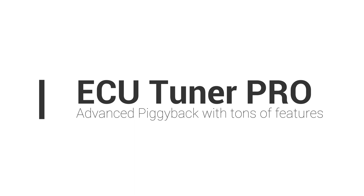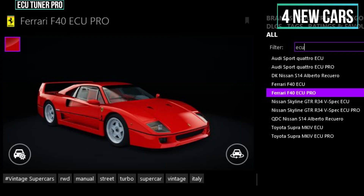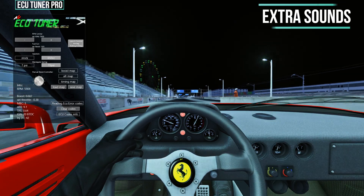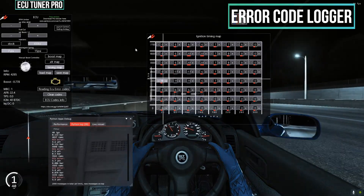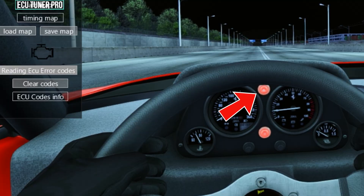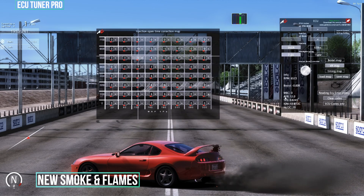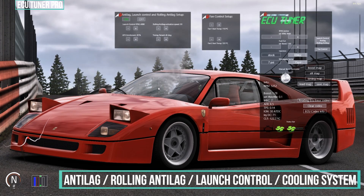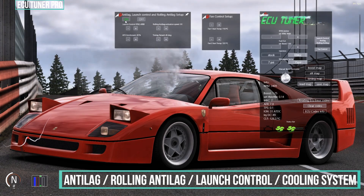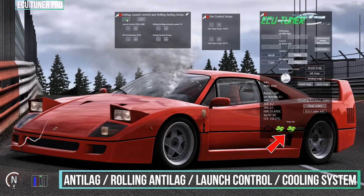The pro version comes with tons of new goodies. We're starting with an animated banner for the app, which is really cool. Four new cars modified for the pro ECU tuner, extra sounds for the cars, a new ECU error code logger which also blinks on the dashboards in the cars, new exhaust flames and smoke based on the tuning, anti-lag and anti-lag control system, launch control, coolant system, and two electric fans that you can control and adjust depending on the temperature.